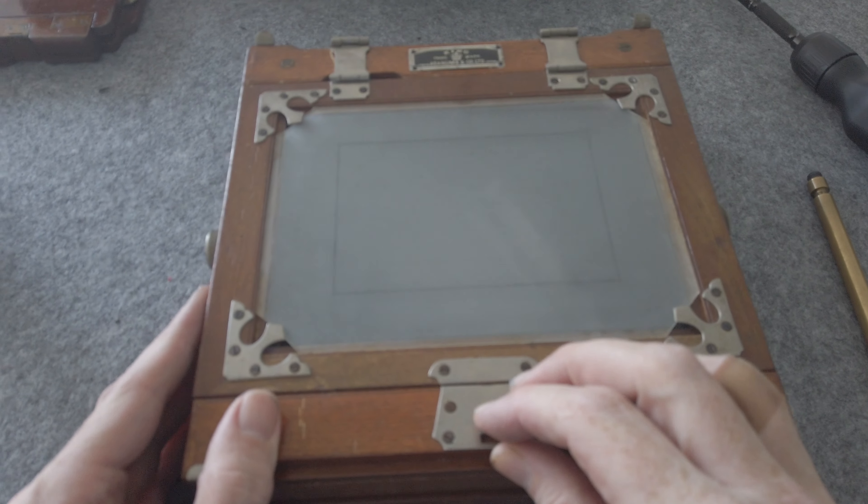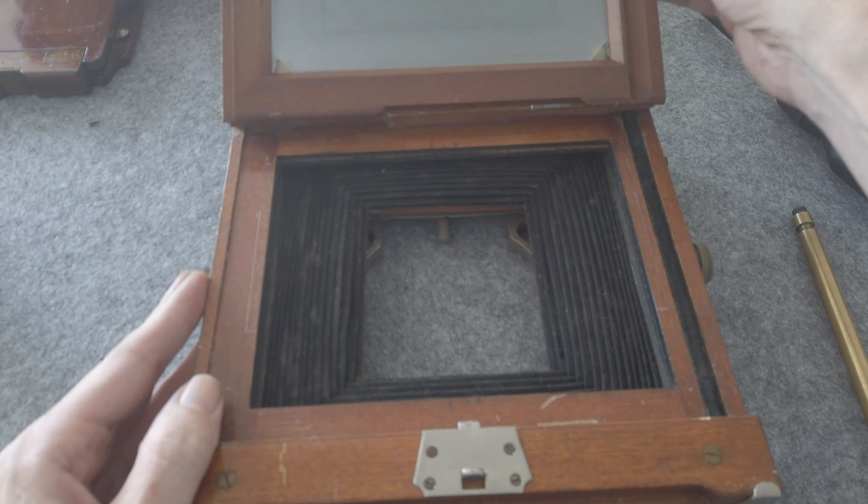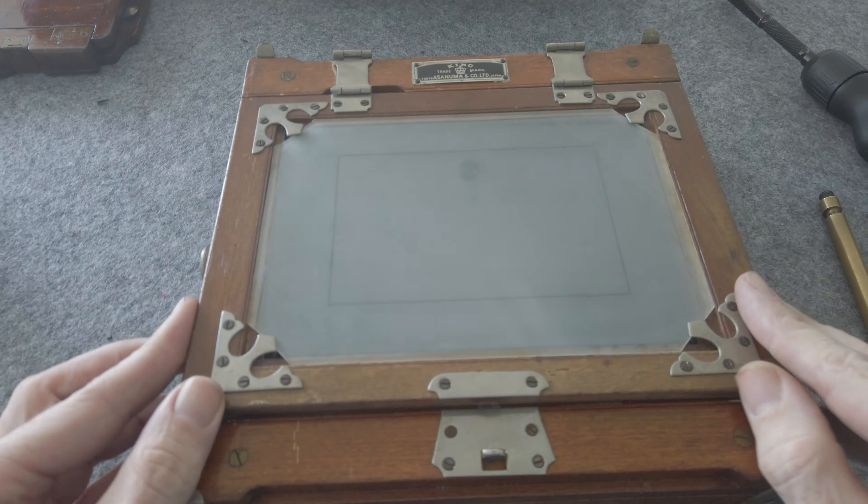The camera I ordered actually came with a fairly decent ground glass considering the age of the camera. Although the ground glass had seen better days, there were no scratches or anything like that and it was fully functional.